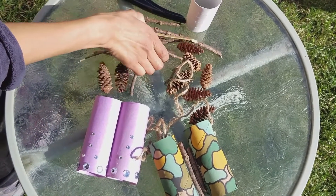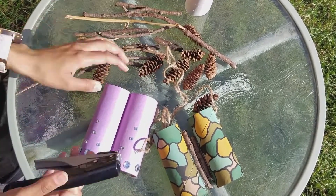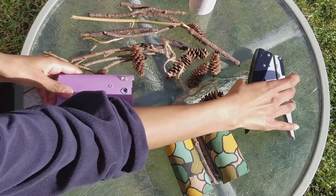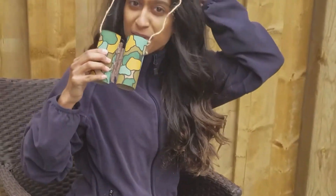Or better yet, materials from your own backyard like sticks, bark, and pine cones. Once you're all done, get a hole puncher and hole punch the sides just like this. Use a string to tie it around and there you have it. Now let's see what signs of spring we can find right in our backyard.